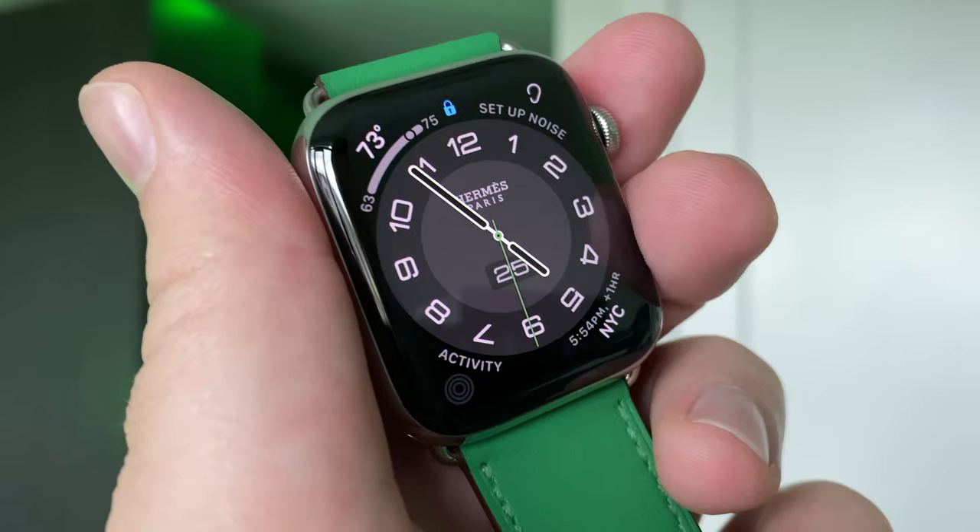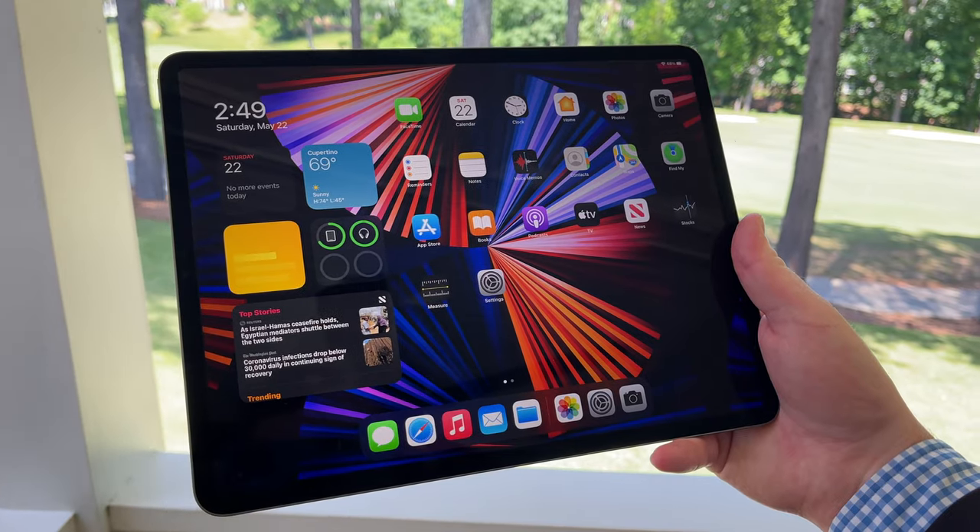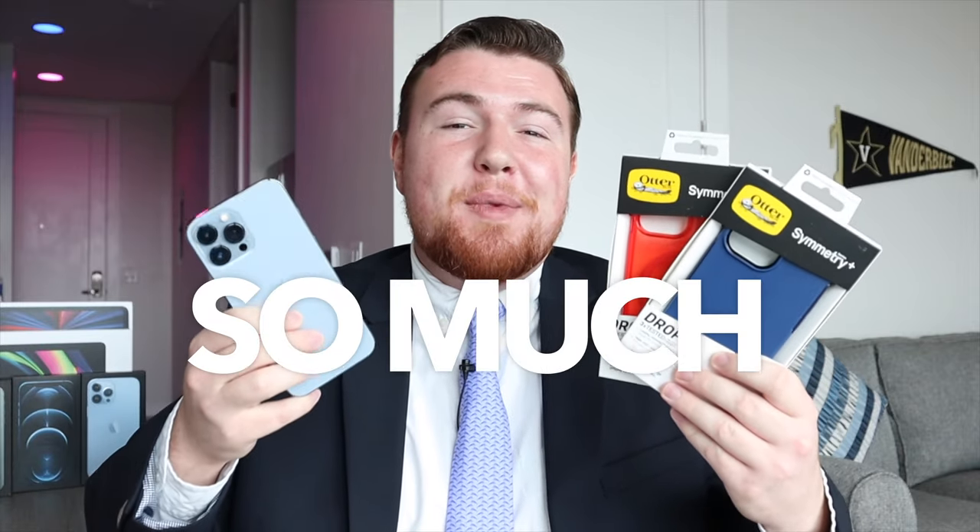If you're new here, definitely take a moment to consider subscribing so you don't miss out on all my other awesome technology videos about things like smartphones, smartwatches, cases, tech accessories, computers, tablets, and really just so much more.